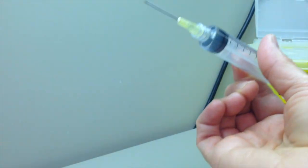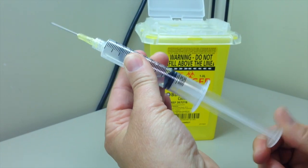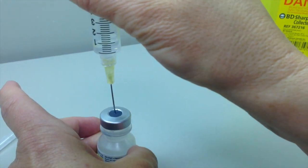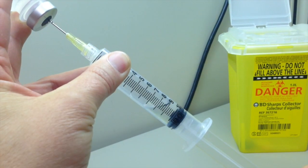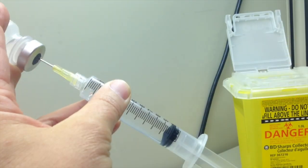Depending on the information provided by the pharmacy on the final volume in the syringe, add air into the syringe. 80% of the final volume is usually sufficient. Access the vial as explained earlier, and slowly withdraw the appropriate quantity of solution by pushing a little air into the vial and then pulling solution out. This technique is used to avoid losing any dose of the medication.